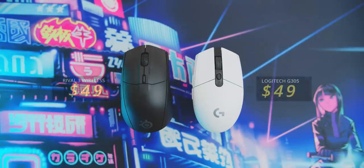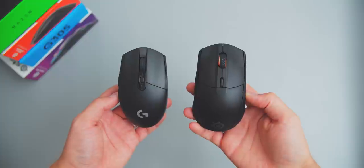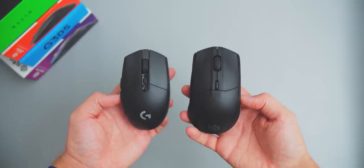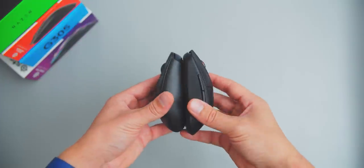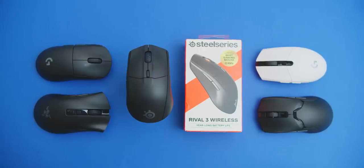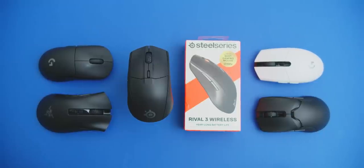The reason why this mouse is so important is because it's only $49, which means it's competing directly against the Logitech G305, which has been the mouse I would recommend for budget gamers who want a wireless experience at only $50. What's really interesting is that SteelSeries doesn't really have an answer for the really lightweight mice on the market to compete against Glorious and Razer, but I'm really happy to see a solid budget introduction.